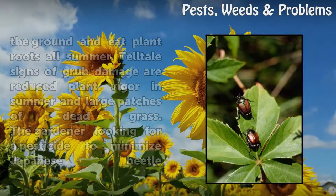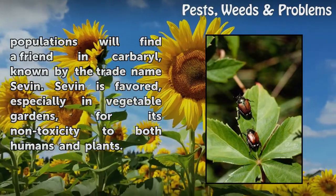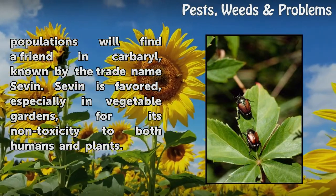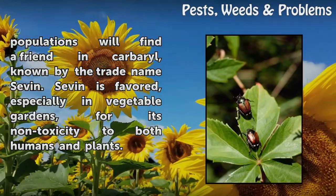The gardener looking for a pesticide to minimize Japanese beetle populations will find a friend in Carbaryl, known by the trade name Seven. Seven is favored, especially in vegetable gardens, for its non-toxicity to both humans and plants.